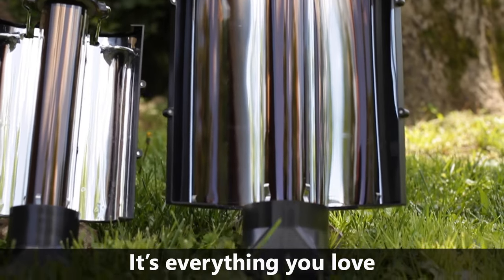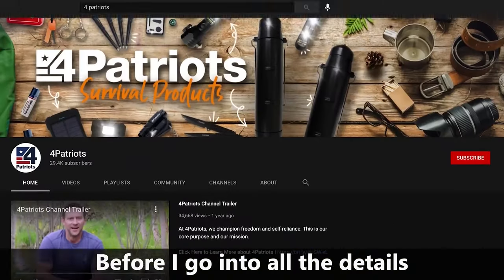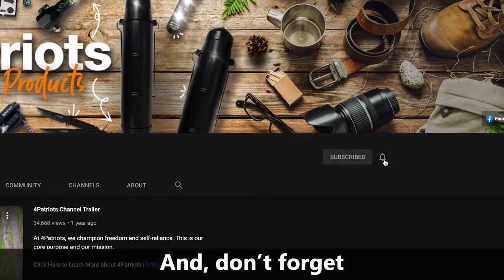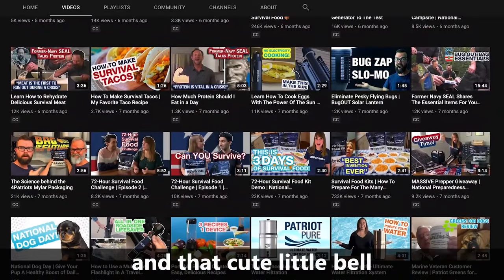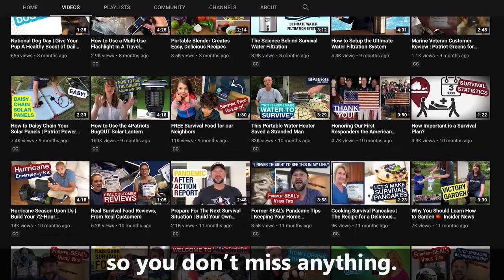It's everything you love about the original Sun Kettle, just more of it. Before I go into all the details, be sure to hit the subscribe button to this channel and don't forget to click the bell for notifications. We are always posting awesome new videos and that cute little bell will make sure you get reminders so you don't miss anything.